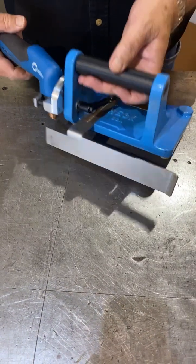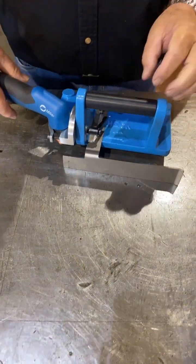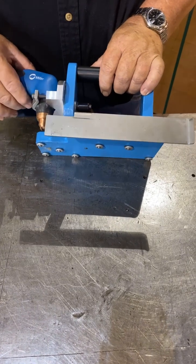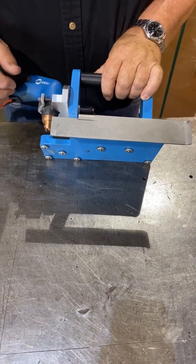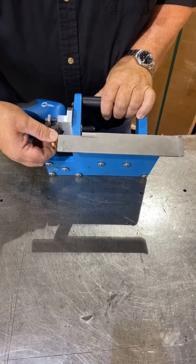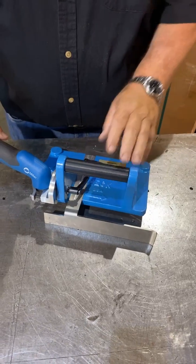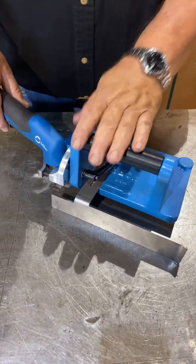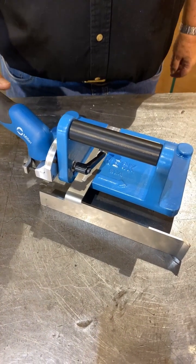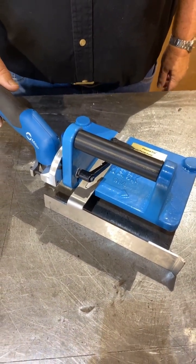Introducing the new HEC Industries Plasma PAL bevel cutting guide, our model PB 200. This new tool is designed to be used with any handheld plasma cutting machine with a torch tip cup size of 7/8 of an inch up to 2 inches in diameter. Cutting thickness capacity will vary based on the size of your plasma cutting machine — bigger machines mean bigger bevels.